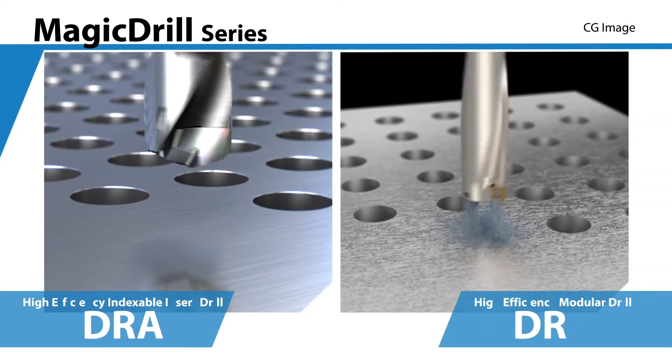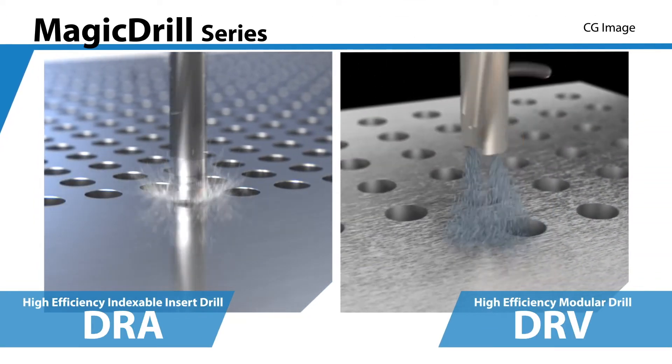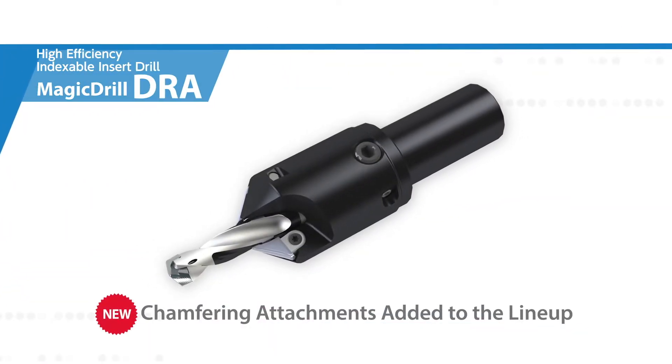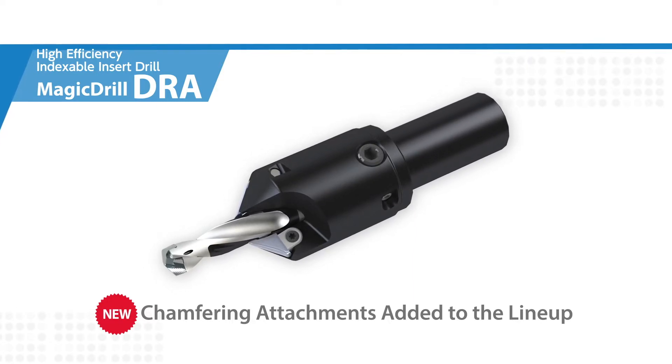Also available now is a product line expansion of the DRA and DRV Magic Drill series. Simultaneous drilling and chamfering is now available with a new DRA replaceable insert drill chamfering attachment.